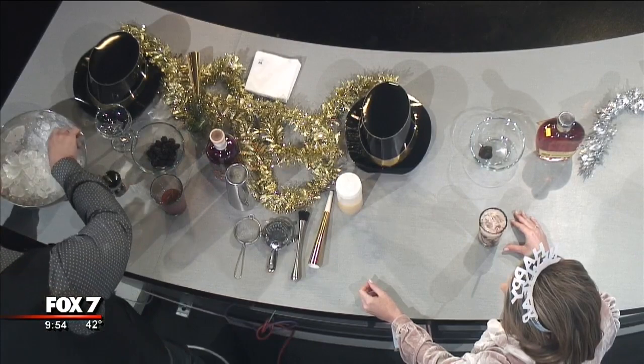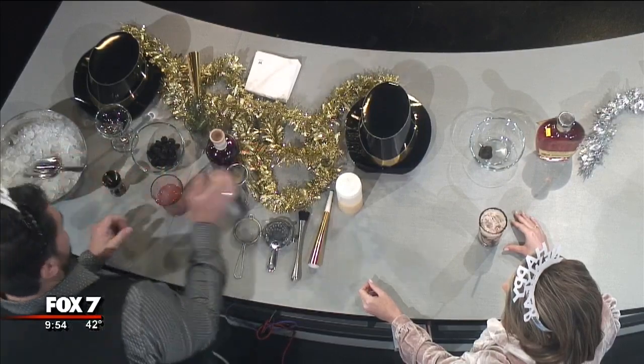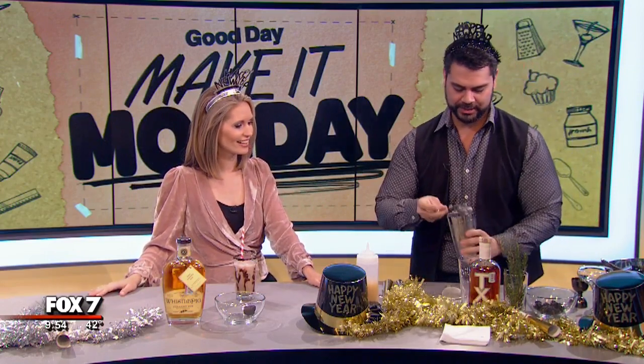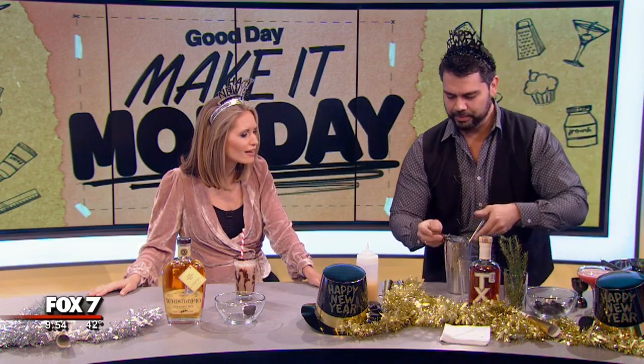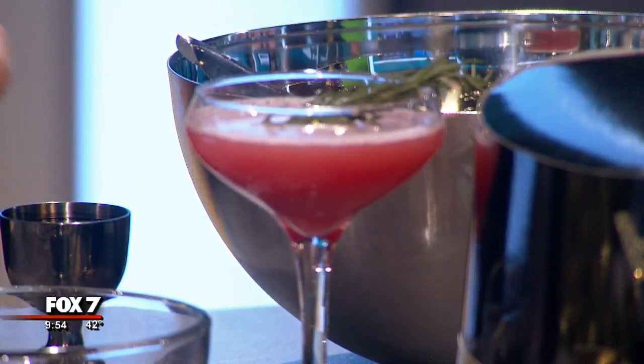Put that right here. Going to go ahead and add some ice in there. Shake it up — cover the glass towards you, so if it opens up, it never gets on your guests. Give it a nice little loving New Year's shake. And we're going to double strain into a nice chilled coupe glass. Just to make that beautiful accent color, we're going to put a nice rosemary sprig in there. And then we have our Texas Two-Step. Cheers! That is lovely.